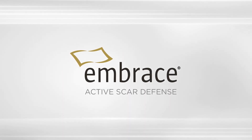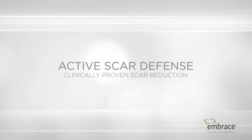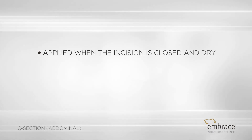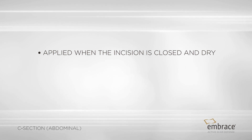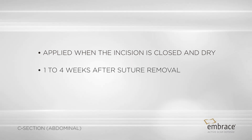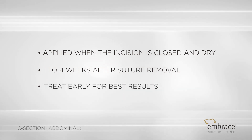Embrace Active Scar Defense is the only scar treatment clinically proven in multiple randomized controlled studies to minimize the formation of scars after surgery. Your scar is ready for Embrace once the scar is closed, dry, and no scabs are present. This is typically one to four weeks after suture removal, but may be delayed due to your personal healing process. The earlier you treat, the better your results.